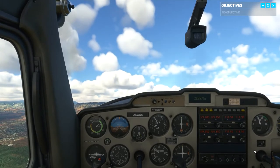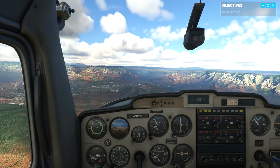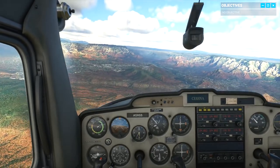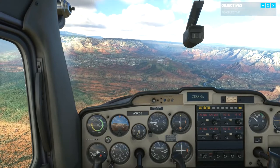My first instructor used to say, the best part of flying is landing in one piece. The man was a terminal pessimist, but he wasn't wrong. Today, you're in charge of bringing us in for a safe landing.